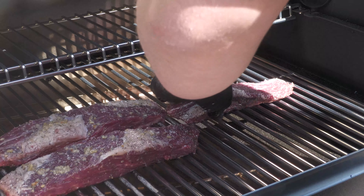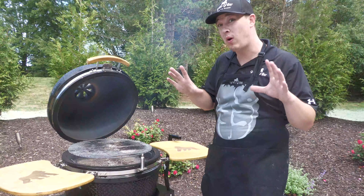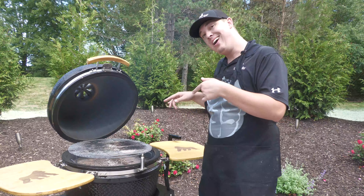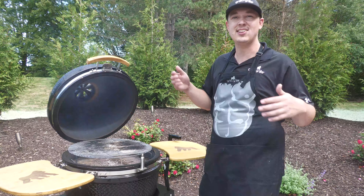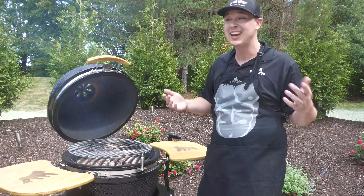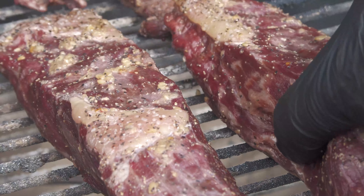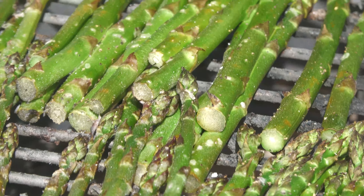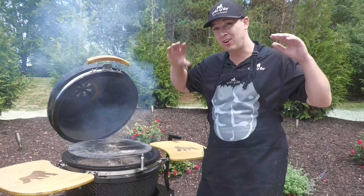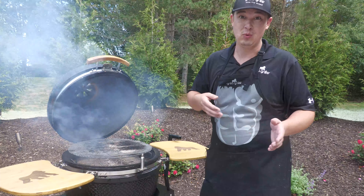Our steaks are just about finished on our Silverback. Coming up to 120 is the point I want to take them off and then get them on our Kong. The Kong is just firing up now — it should be up to that 600-700 range before we know it. At that point we're going to take those steaks, flop them right here on the Kong next to our asparagus, and rock them on here for about a minute, minute and a half each side. We're looking for a final temperature of 135 on these — that's going to be where I pull them off and see what we got.